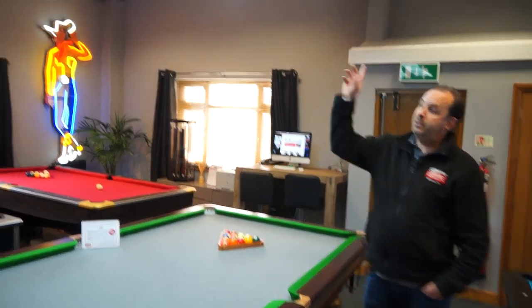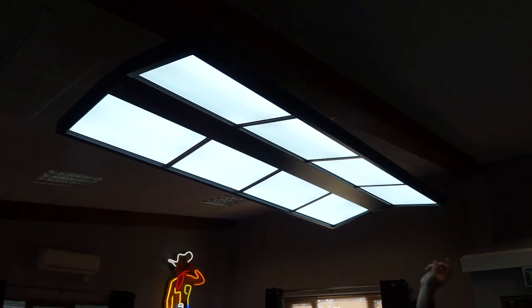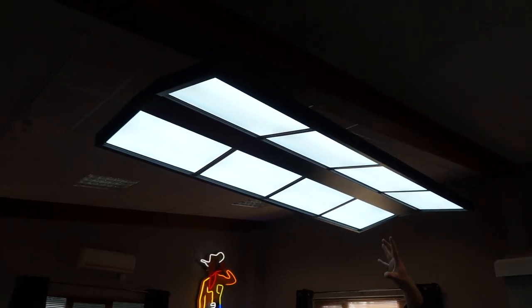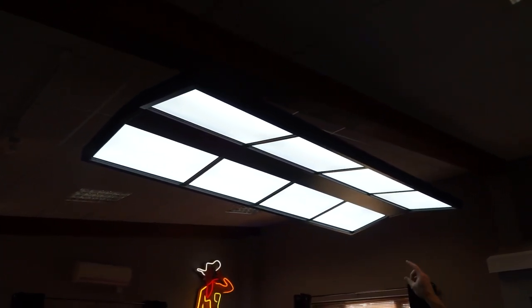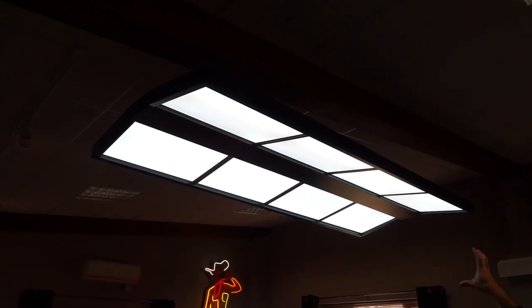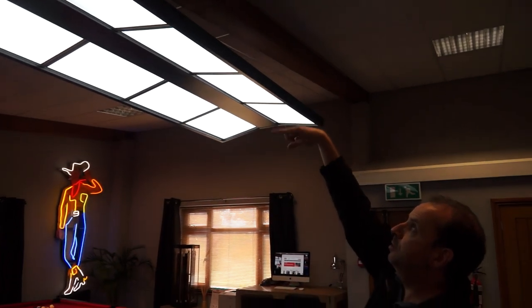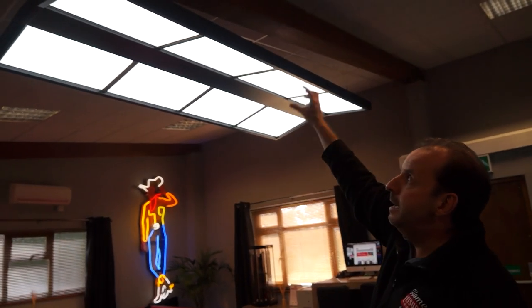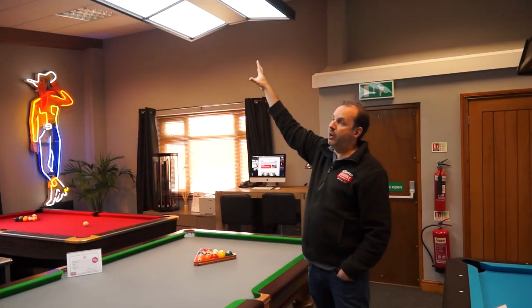We've also got the light. So lighting — we also do the proper light to go with it. This is normally priced at £699, and we're doing £50 off. They are brand new in a box. You get the actual lighting system and the suspension system to hang it from your ceiling, but you would need to get your own electrician to hang it for you. So that's the light at £649.